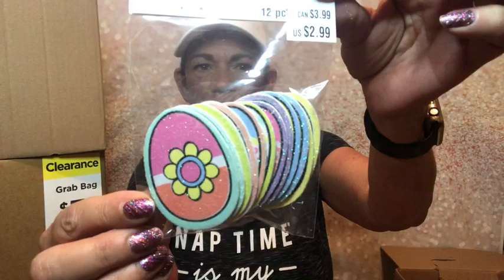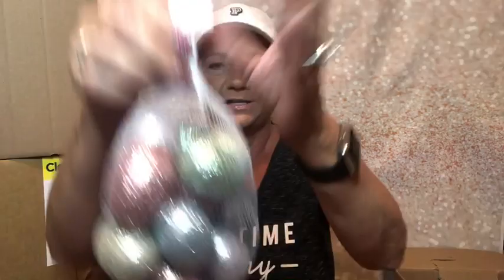Then we have some foam stickers — little Easter eggs for ages three plus, valued at $2.99. And we got some eggs valued at $4.99 — they look like little decor eggs, all sparkling and pretty. These will look nice in a little bowl at Easter time.